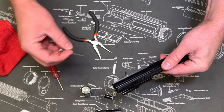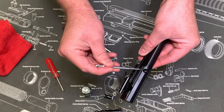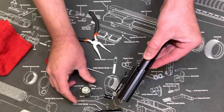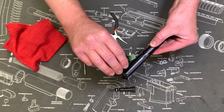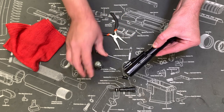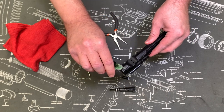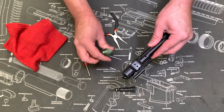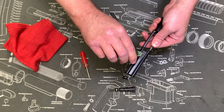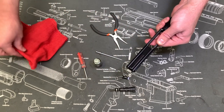The parts you're gonna want to oil on your carrier are this ridge here, this ridge, this ridge, this ridge, and then down on the very bottom. So we'll get a drop here, drop here, and down on the bottom.